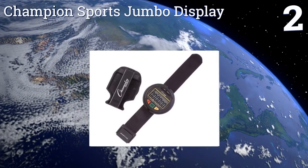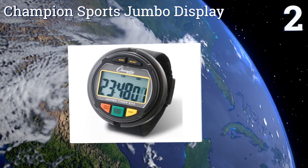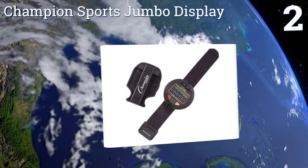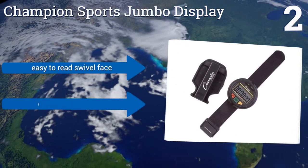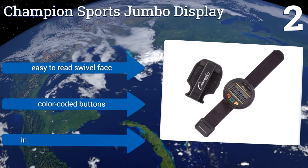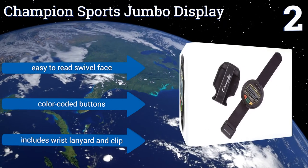At number two, the Champion Sports Jumbo Display easily adjusts to fit almost any wrist size and is always right there at hand when you need to start the countdown or time the lap. It's a good choice for cyclists or runners who are timing themselves. It's equipped with an easy-to-read swivel face and color-coded buttons, and comes with a wrist lanyard and a clip.